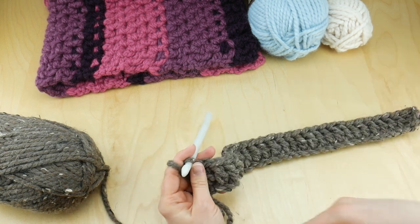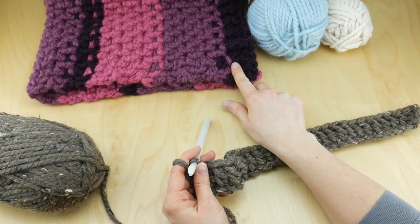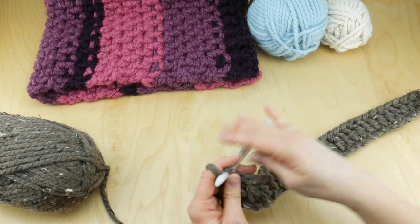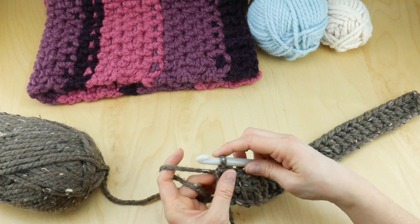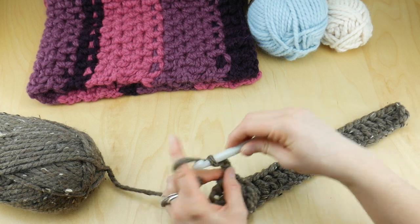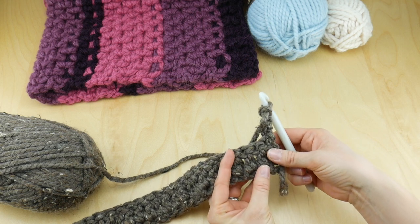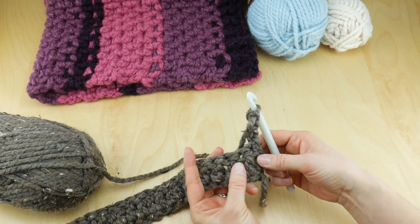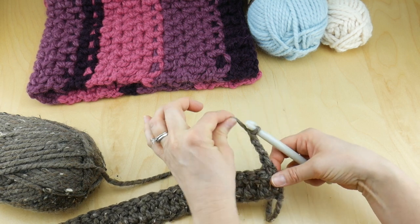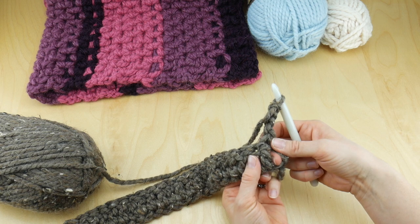Now we're ready to move on to row two. This was where I started, so we're going to work one more row of this Barley before switching colors, and I'll show you how to switch colors as well. For row two, chain three — one, two, three — and turn your work. We're going to be working post stitches for the remainder of our pattern. In this first post that you come to after making your chain and turning, we're going to work a front post double crochet.